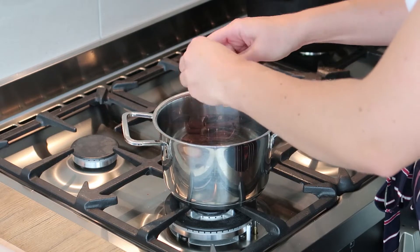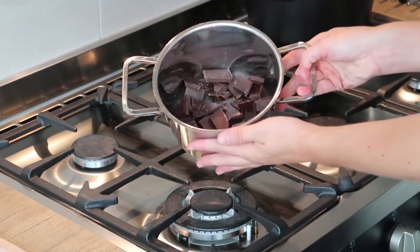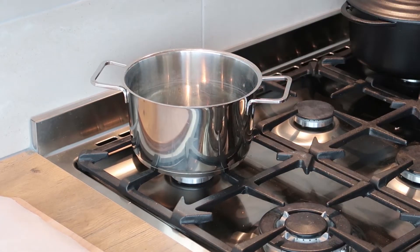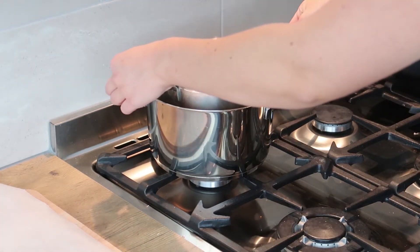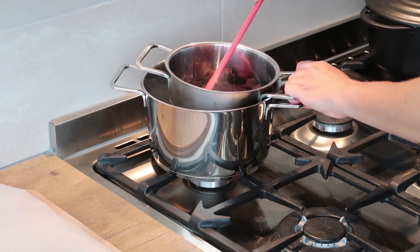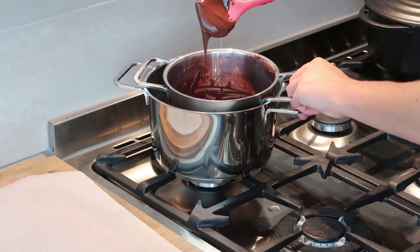The first thing you want to do is break up your chocolate and put it in a pan. It should look something like this when you're finished. Take a bigger pot and put it on the stove. Fill it up with hot boiled water. And when you're finished, you can put your pot with chocolate inside of this one. Mix it up. And when it's all melted, it looks like this.